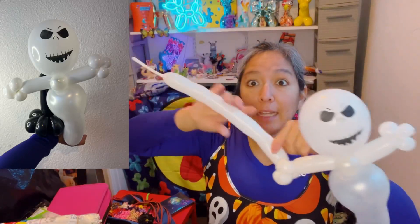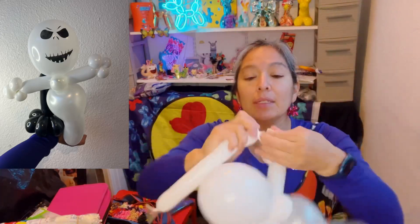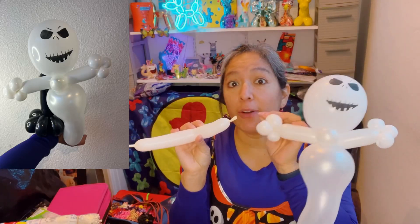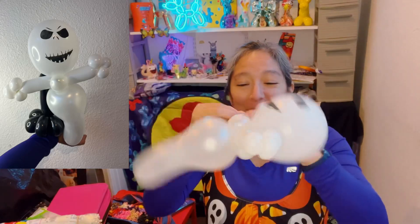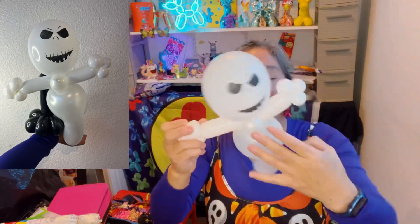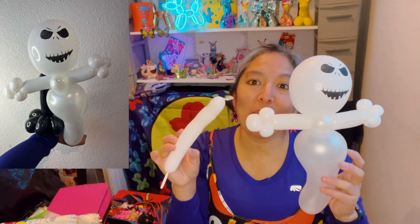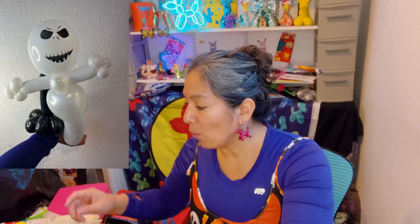You'll have leftover balloon — cut it leaving some space. You might think you can use the leftover for another set of arms, but you won't have enough to make three pinch twists on each side. So let me now try a faster version so you can see how easy it is.